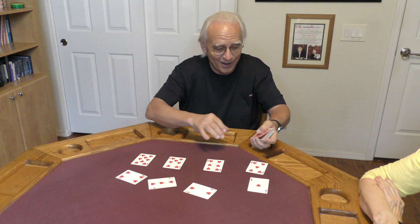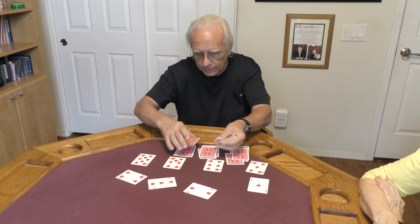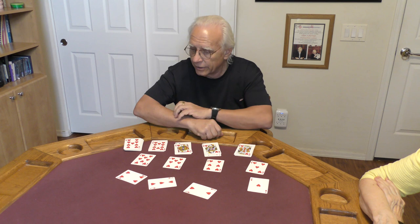But let us continue. I'm going to start to deal the cards down, and whenever you feel like saying the word stop... Stop. And again — stop. And again — stop. And one more time — stop. So you just broke this deck up into five packets. Check this out: we have a nine of hearts, a ten of hearts, a jack of hearts, a queen of hearts, a king of hearts. And that is an amazing run.